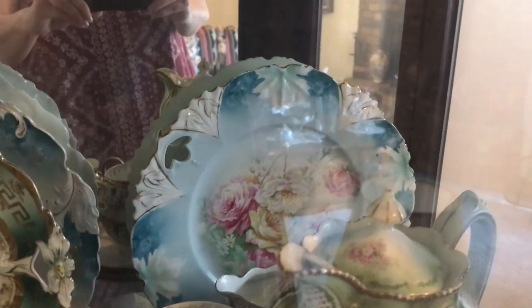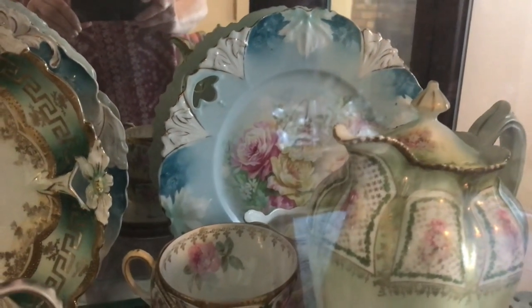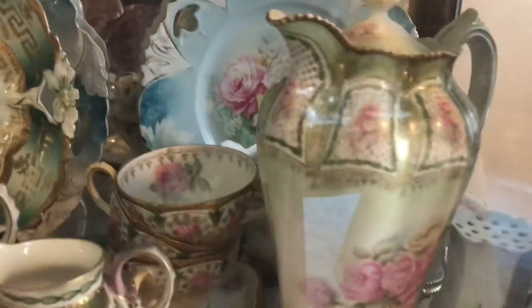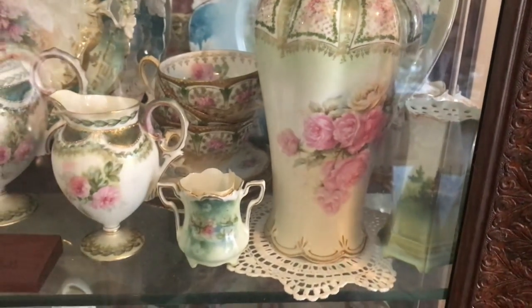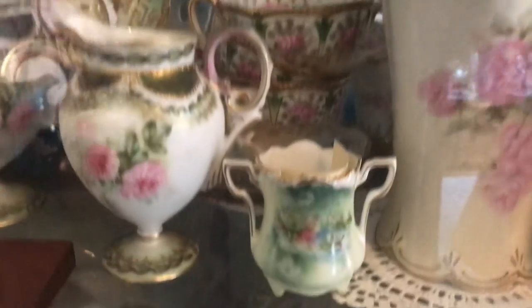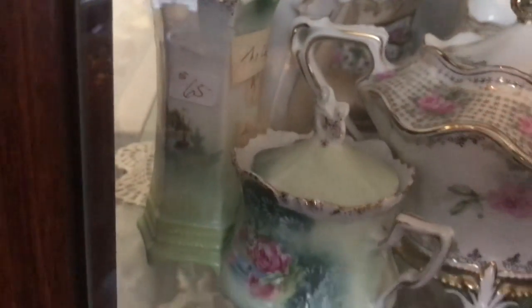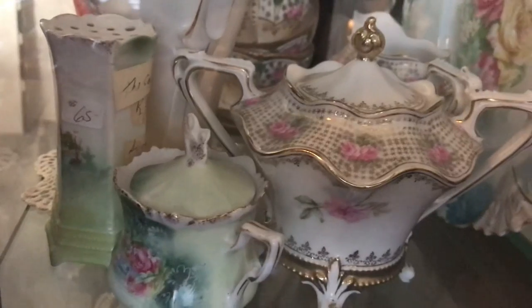I've got a really beautiful old early cake plate — more of the RS steeple mold — and I've got a chocolate pot. I think these cups and saucers match it, so I bought them to go with it. I have a lovely little toothpick hiding here, and there is a hat pin holder.